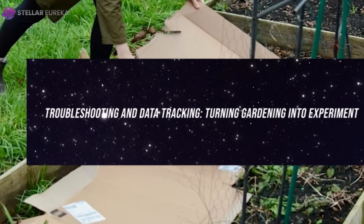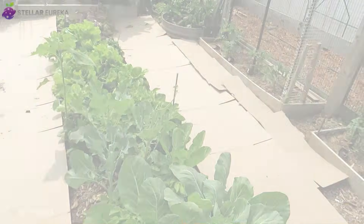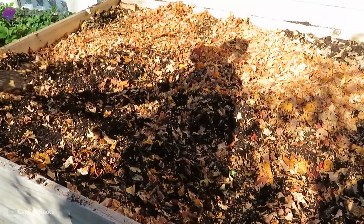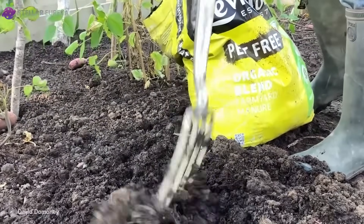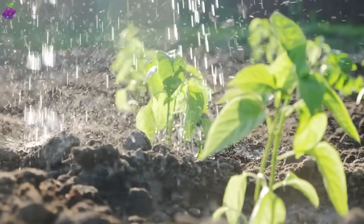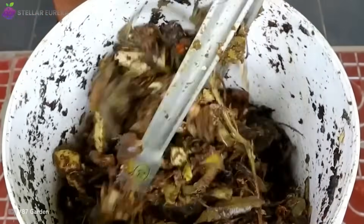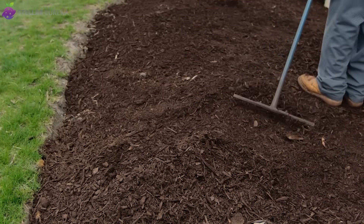Even the best systems need fine-tuning. If your cardboard bed ever smells sour or rotten, it isn't failing — it's simply asking for balance. Add more dry browns like leaves or shredded cardboard and open a few air channels with a garden fork. Spread them until the surface rustles again, the sound of air returning to the pile. Oxygen is the cure. Within days, the smell fades and decomposition returns to normal. If you notice soggy patches, sprinkle on more dry material and water gently only when the surface feels dry. If decomposition stalls and scraps remain visible after a few months, a handful of garden soil or fresh kitchen waste jump-starts the microbes again. Most climates see full breakdown within four to six months. When the top layer looks dark, crumbly, and rich, your compost bed is ready for planting.